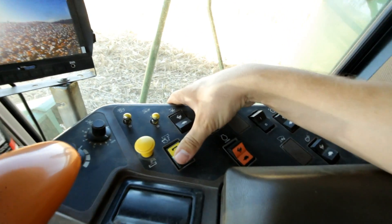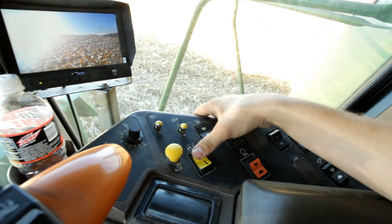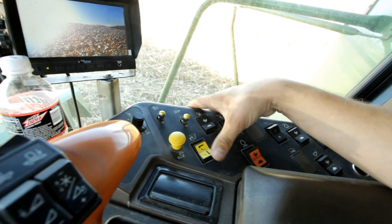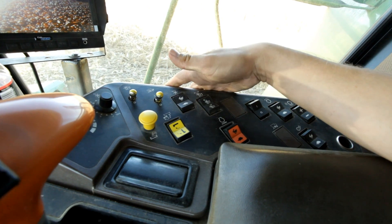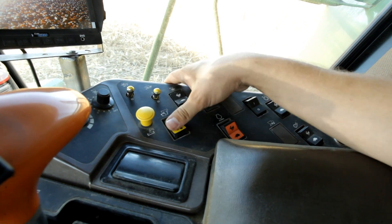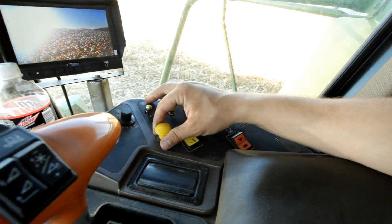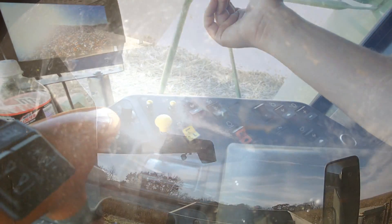Over here, this switch is your unloading auger. Ahead swings it out. Pushing it back swings it back in. To start your combine, always have it in the neutral position. This is your unloading auger — you pull it out to engage your unloading auger and you hear a nice little beep.